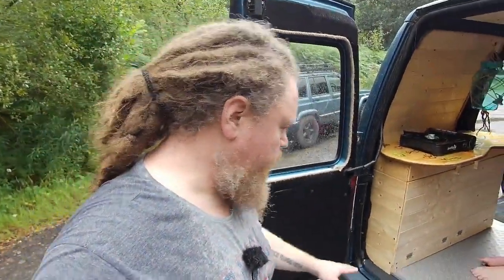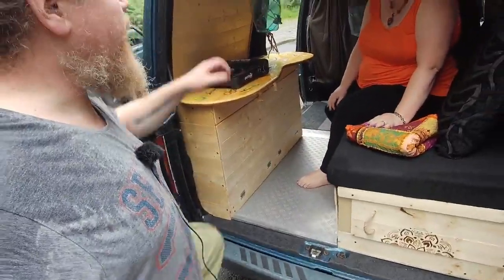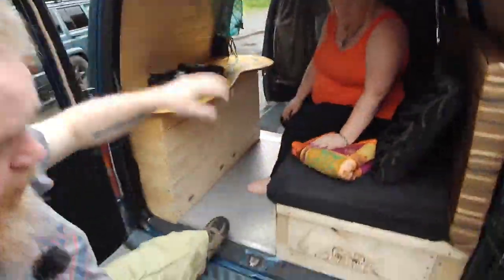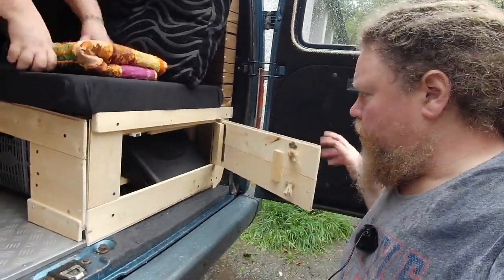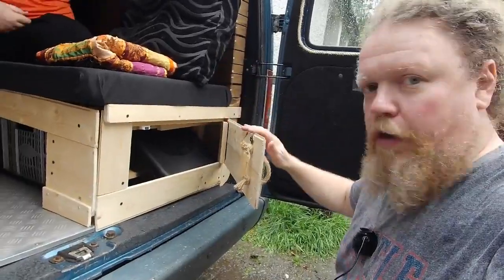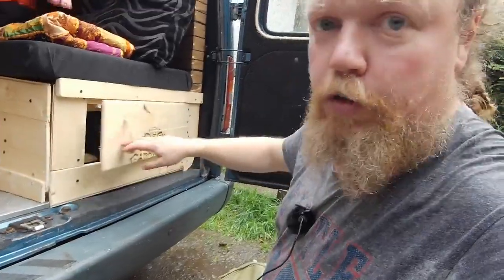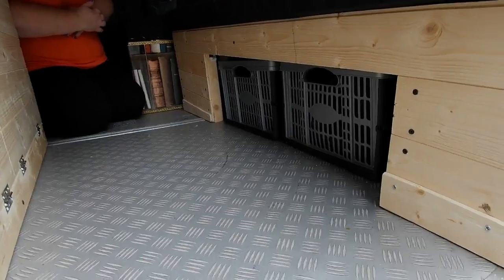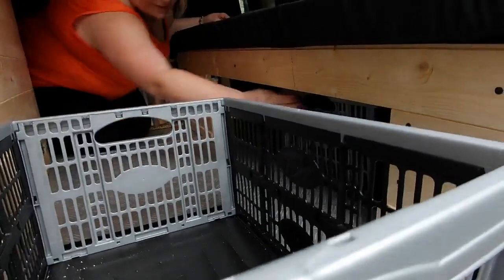Another thing worth doing is putting some skateboard grip tape on the back panel — it just makes it easier if we're getting up onto the roof, because obviously it's going to have stuff on it. There's also a bit more storage under the bed: this one that Joey's done pyrography on, and I'll probably use that for storing a couple of five-litre water jugs, which will be plenty for the dogs. Under the bed there are a couple of storage boxes as well, so there's plenty of under-bed storage.